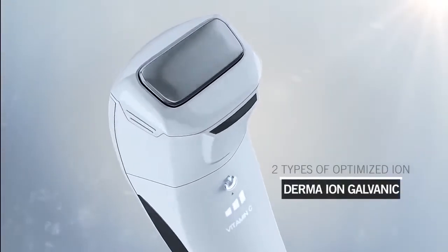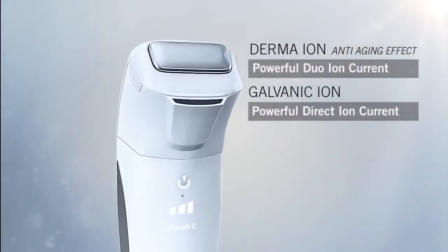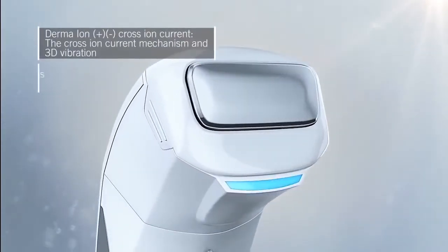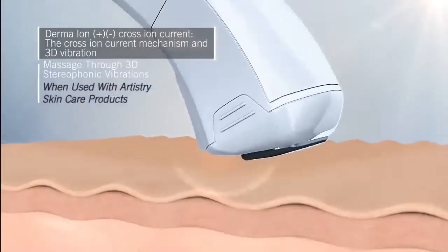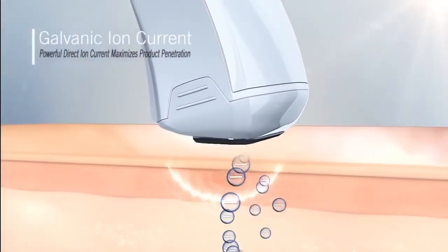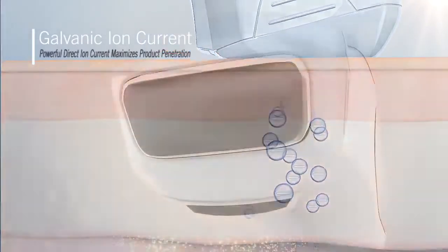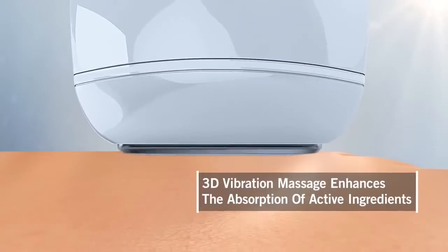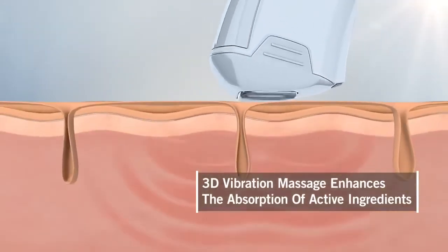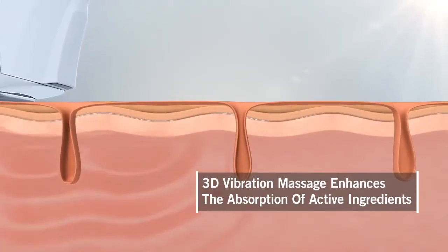Artistry Dermasonics Derma Ionic Galvanic optimizes two types of ionic currents: Derma Ionic and Galvanic. Derma Ionic is an alternated duo ionic current that massages the skin using 3D vibration for an even greater anti-aging effect, while Galvanic is a direct ionic current that maximizes the penetration of products deep into skin. The Derma Ionic Galvanic massage effect through patented vibrators' 3D vibration helps increase skin surface temperature, which results in pores opening up to better absorb the active ingredients of skin care products.